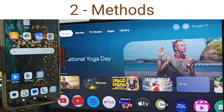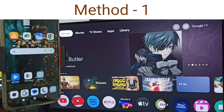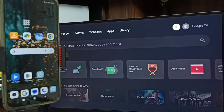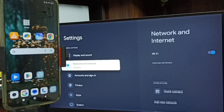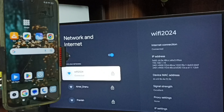In this video I'll be showing two methods to connect a Redmi mobile phone to a TV. Please subscribe, like and share the video. First, go to the TV settings icon from the top right corner, then go to Network and Internet. Here you can see the TV is connected to a Wi-Fi network named Wi-Fi 2024.